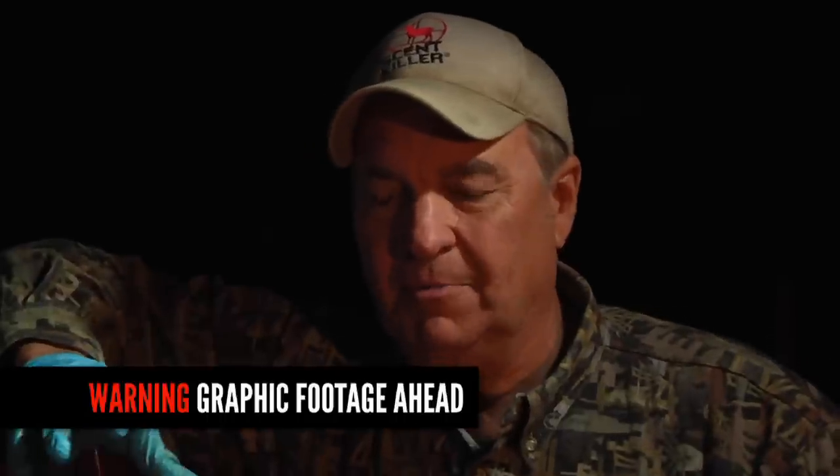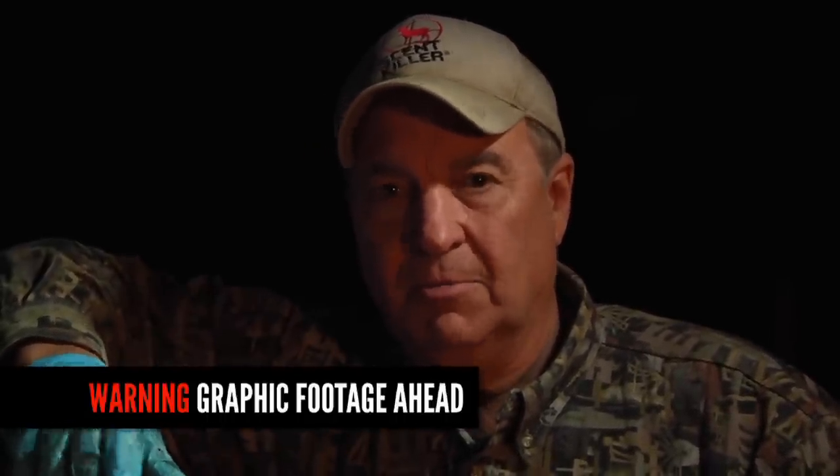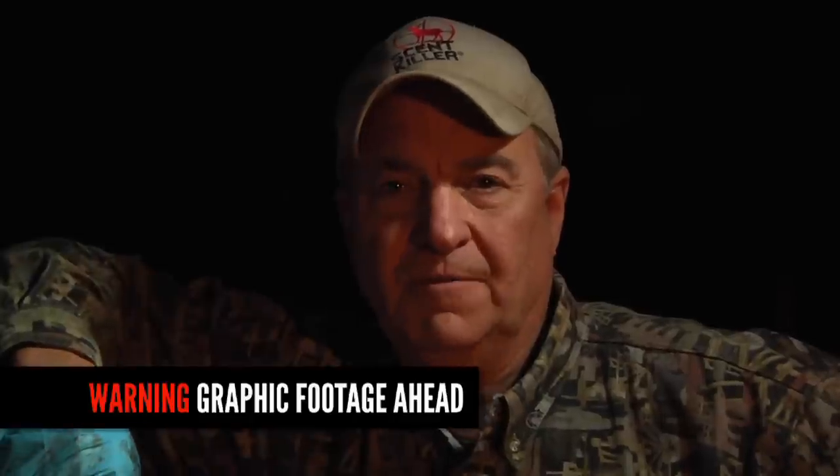What we want to do is provide people with a proper tool to help them be a more ethical hunter, to be able to recover animals better and be able to enjoy their harvest. This is a warning, and if you're going to be offended, I'd really appreciate it if you go ahead and turn it off.